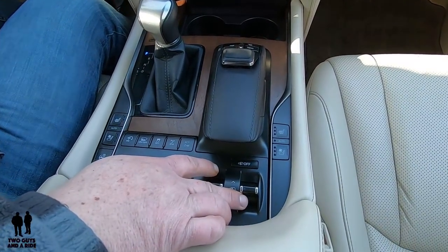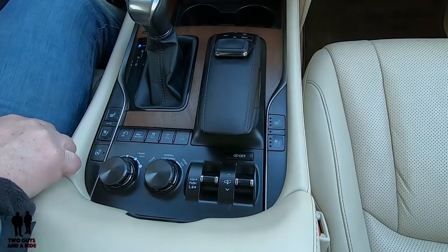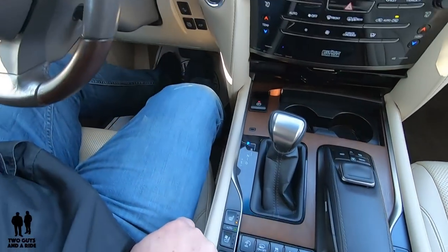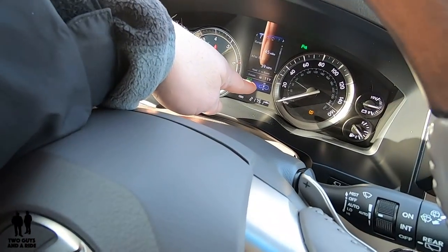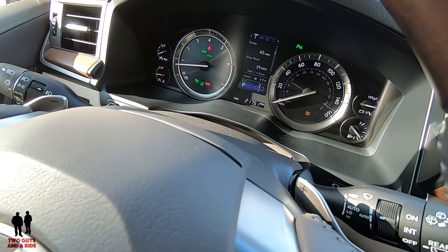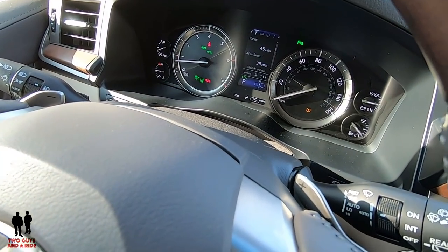I'm just going to push it up, and then what's going to happen is it's going to start to blink on the dashboard. It indicates that I'm going upwards with an up arrow, and it says high. I only have to push it once — I don't have to hold it — and it is raising the vehicle.